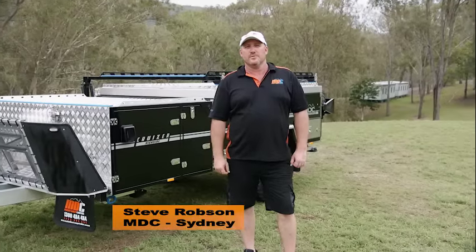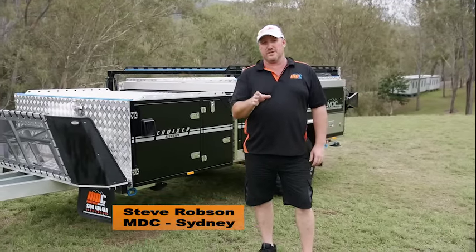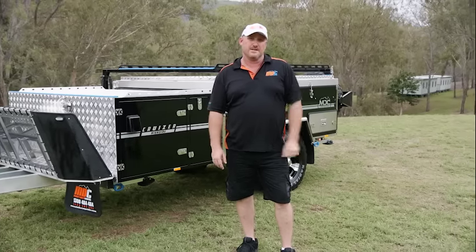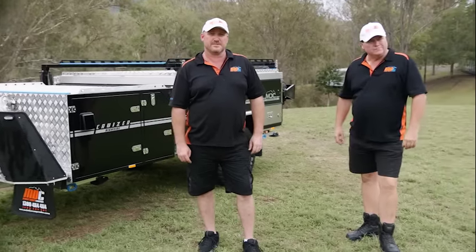Steve here from Market Direct Group in Sydney. We're going to go through the actual setup of the Cruiser Highside now, and I'd like to introduce you to my mate Steve from Brisbane. We're going to go through the setup and show you how it's done.